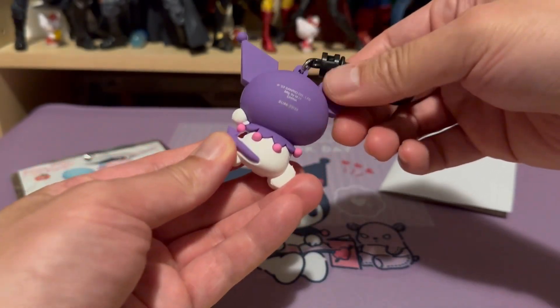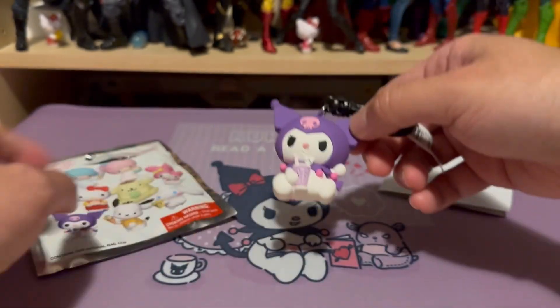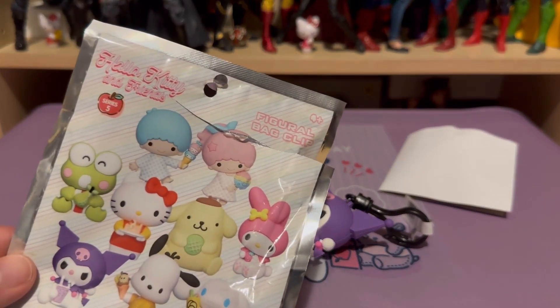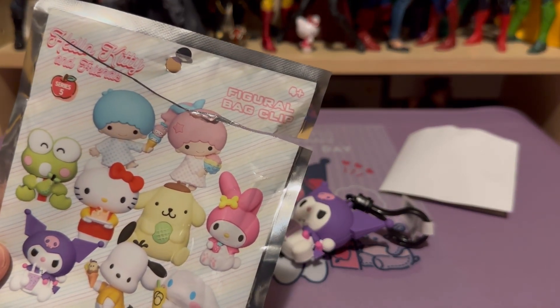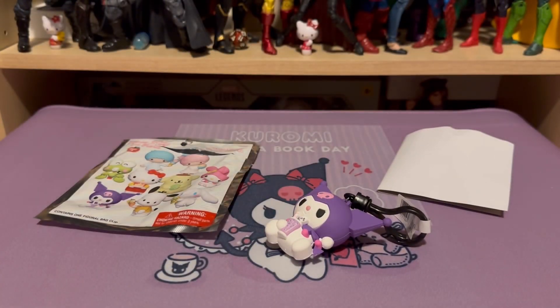Definitely good quality, that's for sure. And once again, that is Hello Kitty and Friends Series 5 Figural Bag Clip Blind Pack Series. Thanks for watching. See you later.